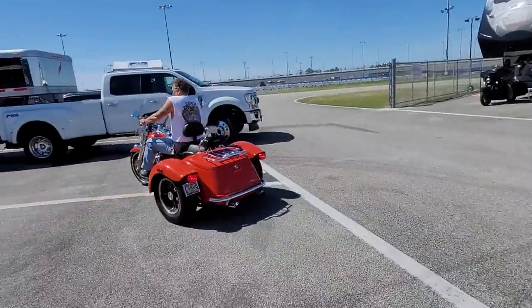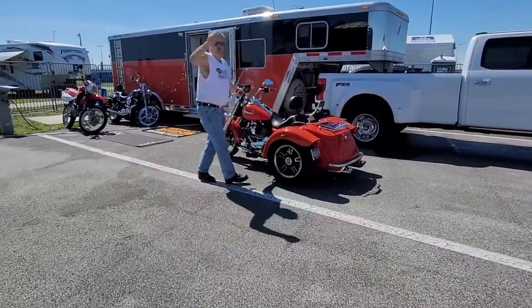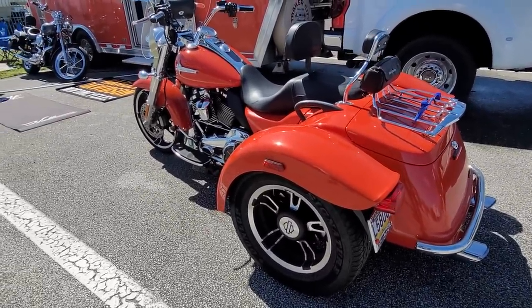Trike wheelies! That came up like nothing — at 2000 RPM you just twist the wick and it stands up. So describe the Stage 4 kit — what do you get?